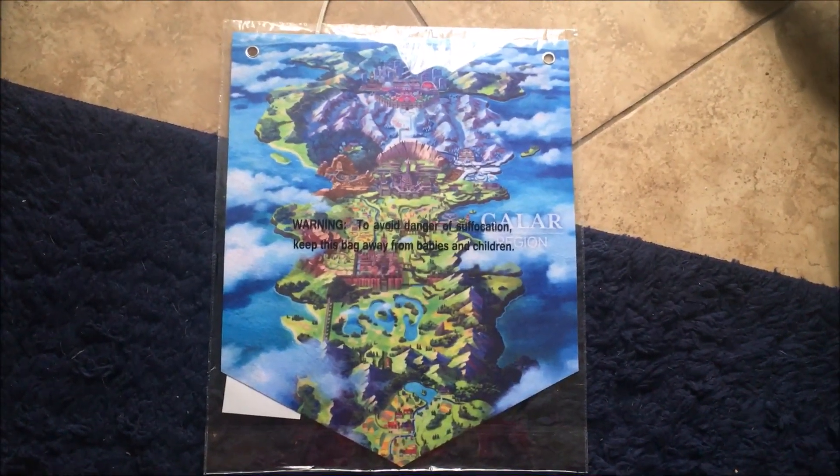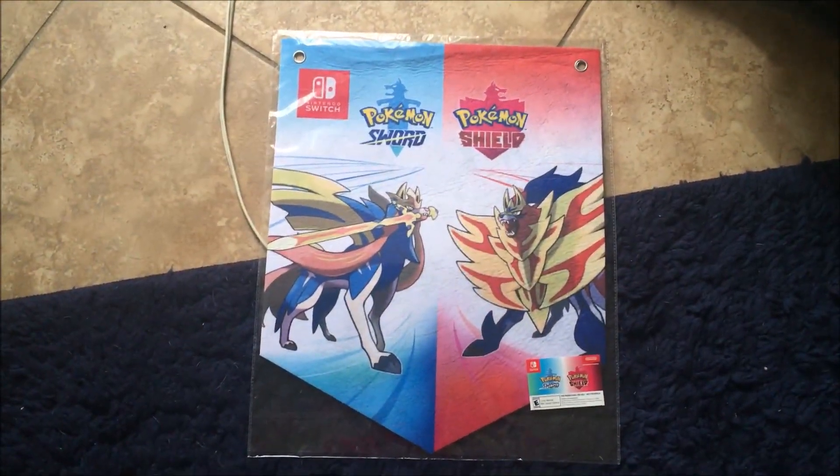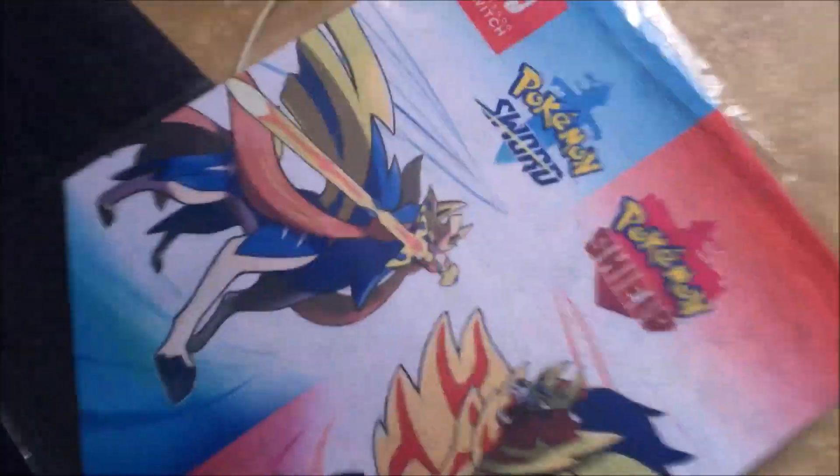I like how this banner — for one, it's double-sided. Like, you get the entire map. It's a map of the entire Galar region. And then you got Sword and Shield. This poster is actually not made of the same things as, like, these posters, where it's nice paper. It's actually, if you look closely — it's fabric.